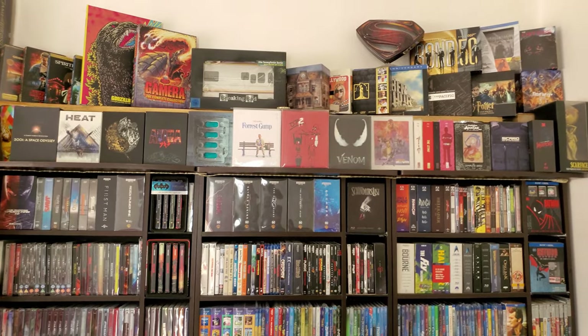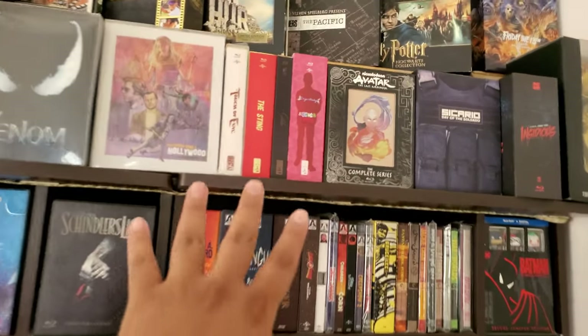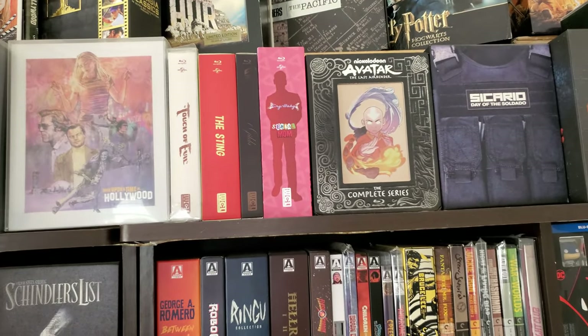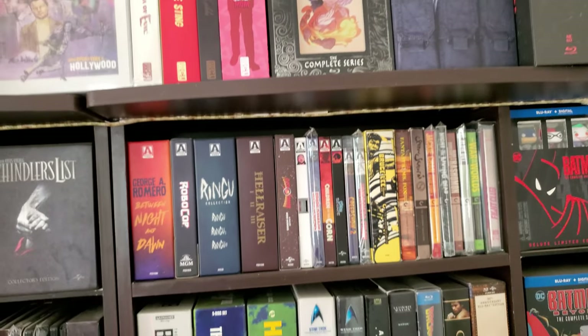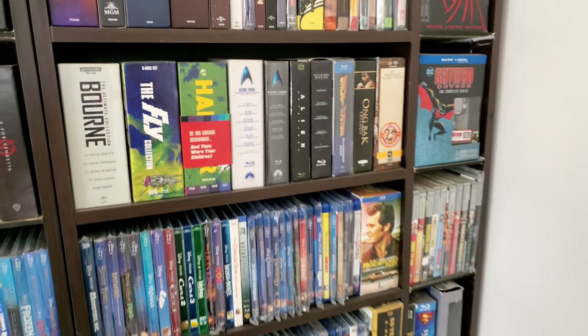I enjoy how it looks, I think it's cool. I did put the WCL — the World Cinema Library ones — together here. I have 4, I think I have more. There might be one other one sneaking around that I forgot to pull out and put with its brothers. So far it's looking good.